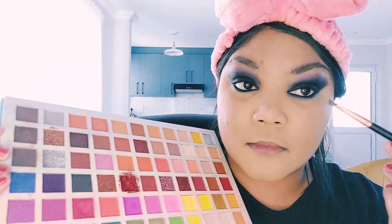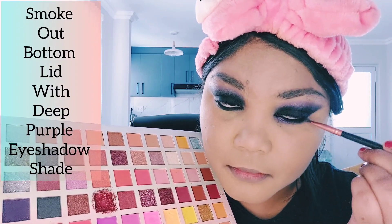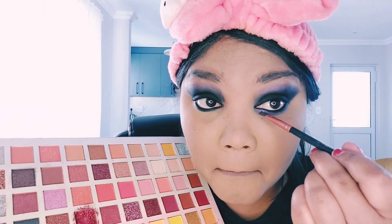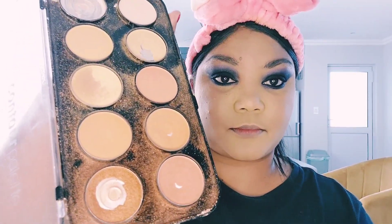Now I'm going back in with my Fashion Girl eyeshadow palette, using that deep purple shade that we used as a transition shade, and I am smoking out the bottom of my eyelid. This is going to give this look a more fierce, sultry, and dramatic feel — which is basically what I wanted to achieve. Then we add our Lash Queen mascara.